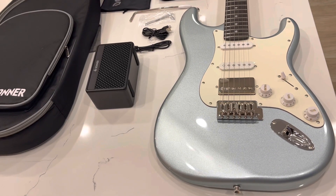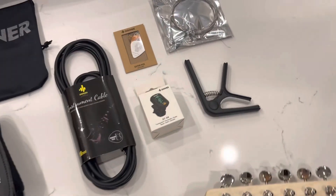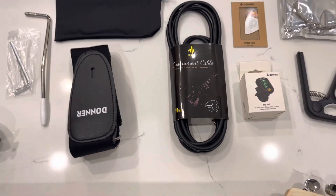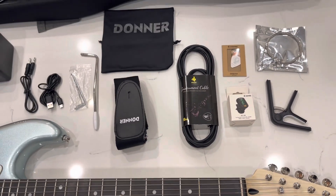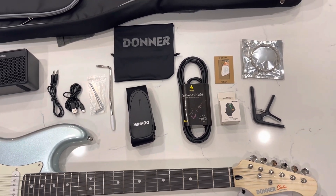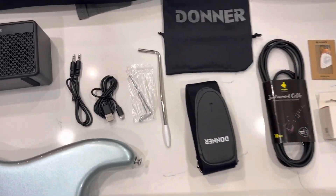When I opened the case, it had a wireless amp in there. It had a guitar strap, a cable, a tuner, a capo, extra guitar strings, a pick, a little baggie to put all of that in. It had a carrying case, and so I was able to jump right in and start playing this really cool guitar without having to go to the store and buy anything.